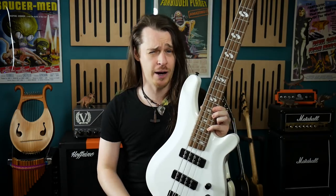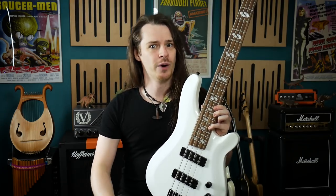So can this budget bass bundle bring a brutal bottom end while beneficially being the best bang for your buck bargain? Buckle up, we're about to find out.